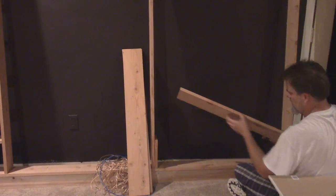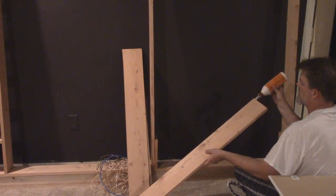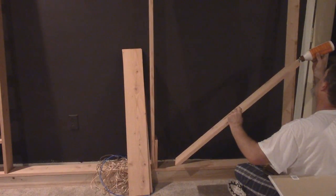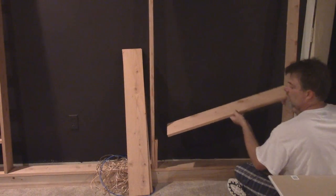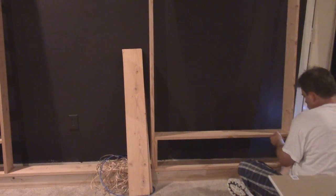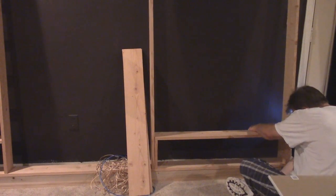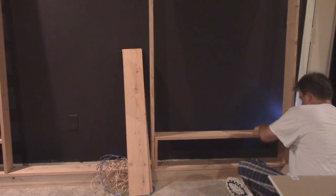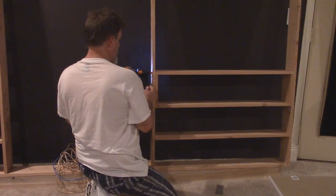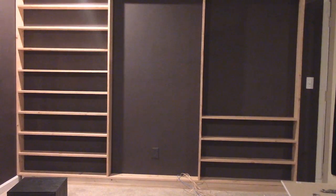A lot of times on these strips of wood there's a good side and a bad side — I shouldn't call them shelves, they're just strips of wood since the lumber yard doesn't really care how nice and smooth they are. So far so good. I have a bunch more shelves to install, so I'm going to keep working on that and turn the camera back on when I'm done.